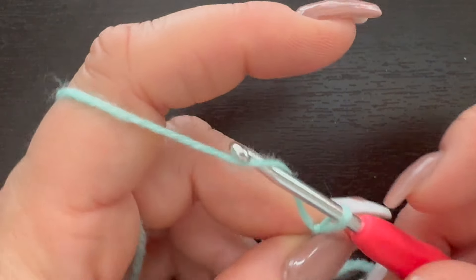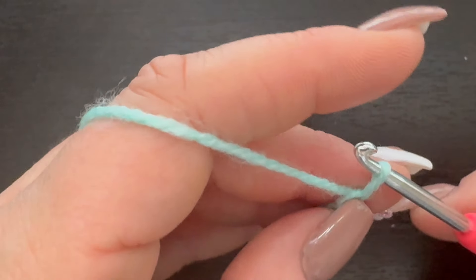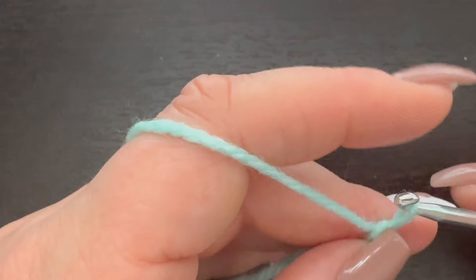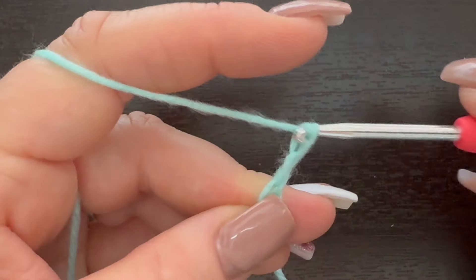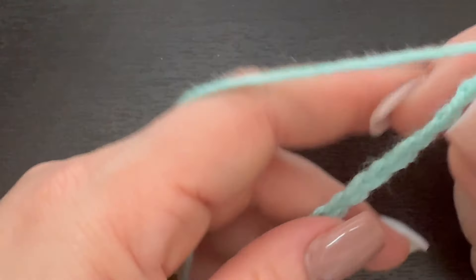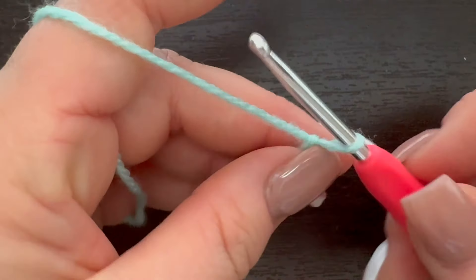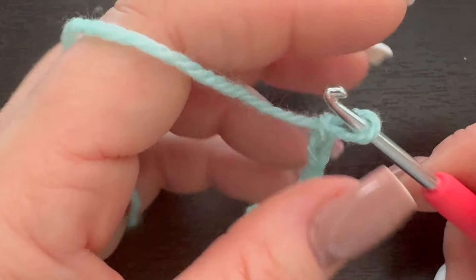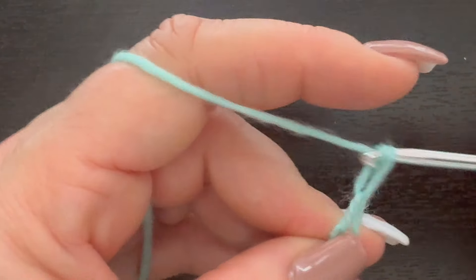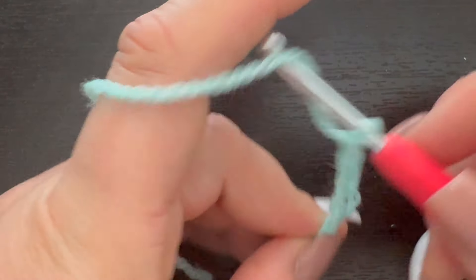I started with my slip stitch and I'm going to chain in multiples of two until I get it to the length that I want — two more, two more, two more — and we'll stop there since this is just a sample piece. Now we're going to chain one, and then chain six: one, two, three, four, five, six.